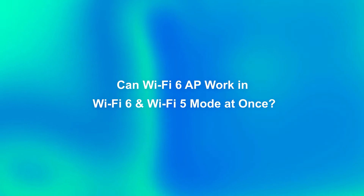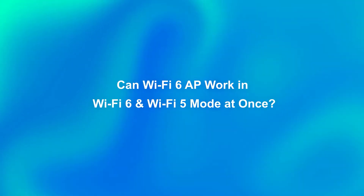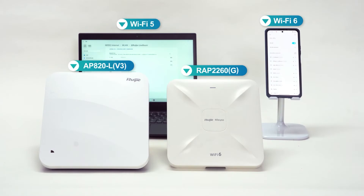Can a Wi-Fi 6 AP work in Wi-Fi 6 and Wi-Fi 5 mode at once? Let's have a test.